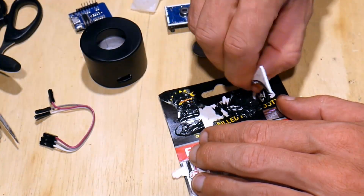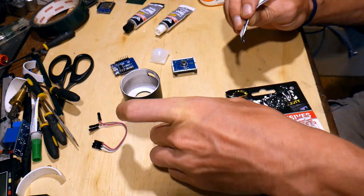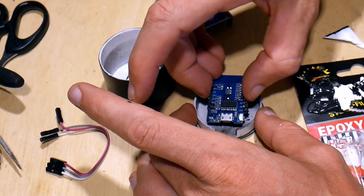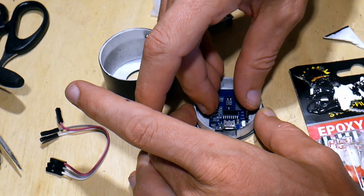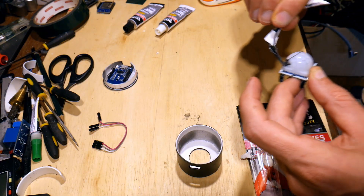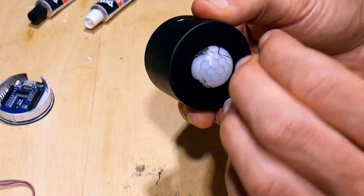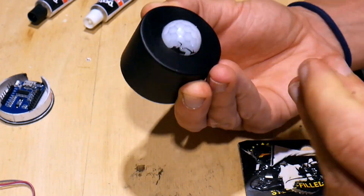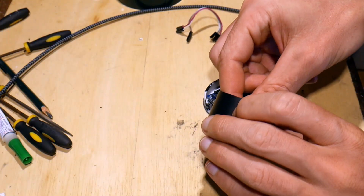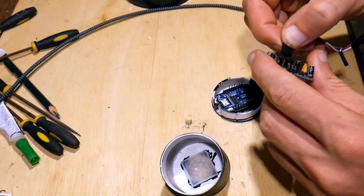For fun I glued a magnet in the hole of the bottom which I cut out earlier. And on top of that we glue the ESP. The white cap of the motion sensor needs to be glued onto the housing as well. By the way, if the lid is too loose, add some tape until it is tight enough.